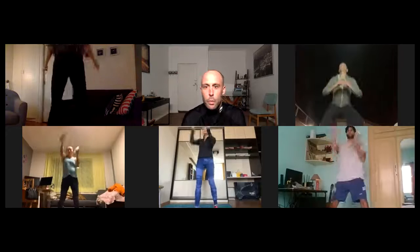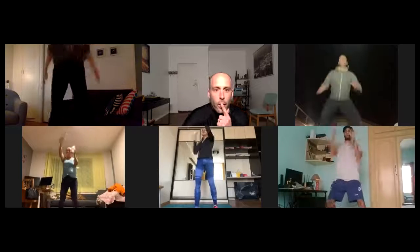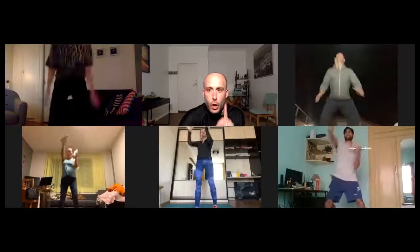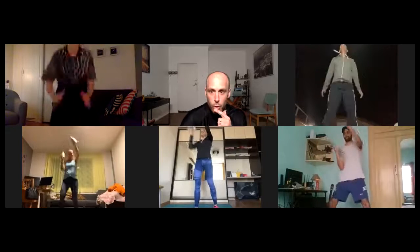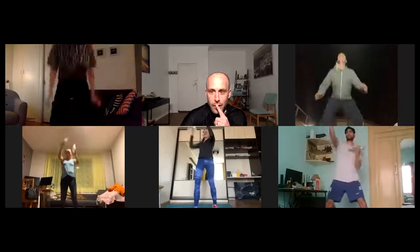I want you on a good pace — push, push, push. Come on. You do the jump squat and the punch. Good, Manish. Valeria — extend your arms, full extension. Kali, that's good. Manish, perfect. You're good, you're good — punch, punch, punch.